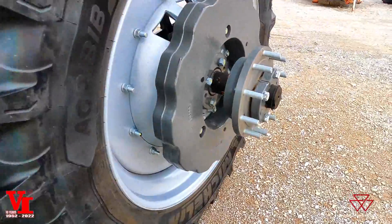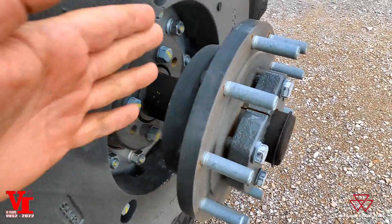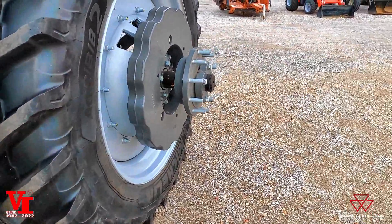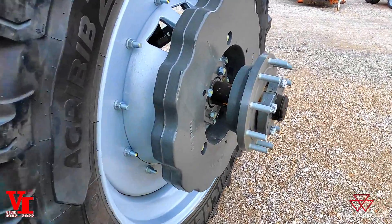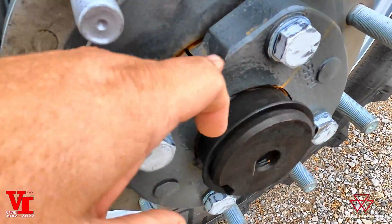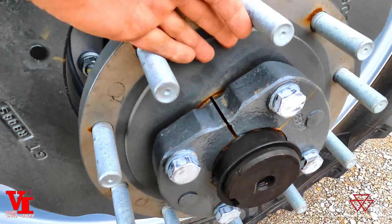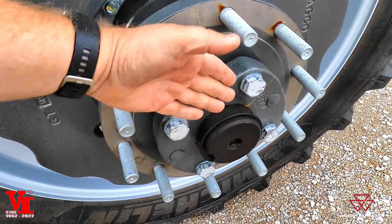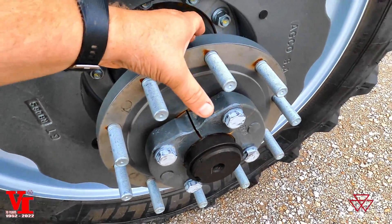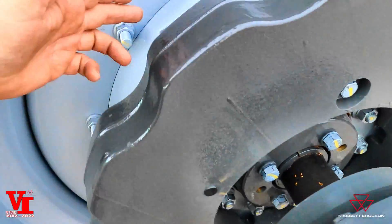On the back wheels we have bar axles — there's short bar and long bar. This one has a long bar because we can actually run a set of duals: an inside tire and an outside tire for better traction, flotation, and stability. You have what we call a wedge lock — this piece right here is tapered to go into this hub to lock the position on the bar axle.